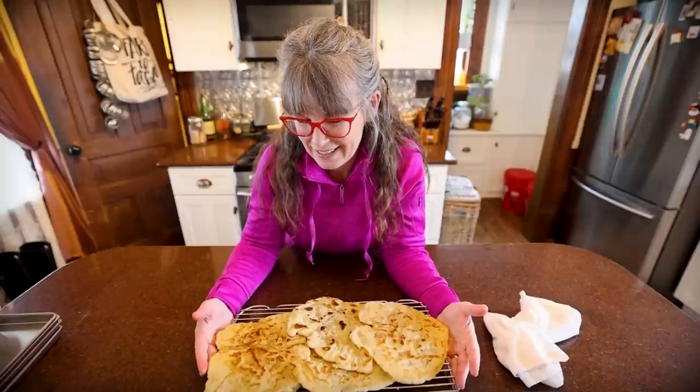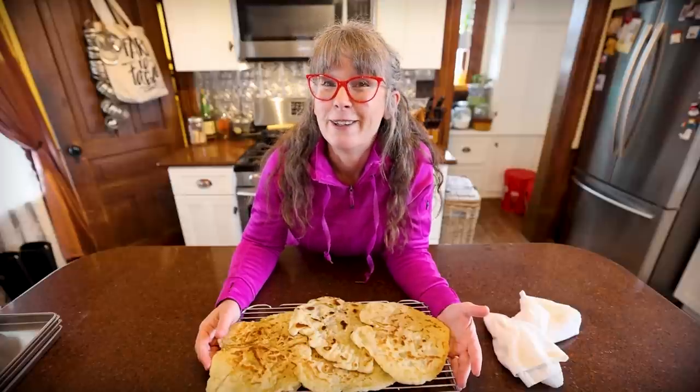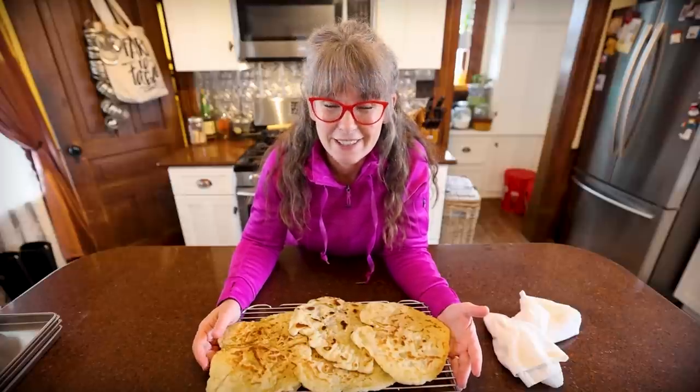I hope you guys try it and I hope you like it. We love it and I can't wait for dinner tonight. So until next time, I'll see you on the next video. Bye guys!